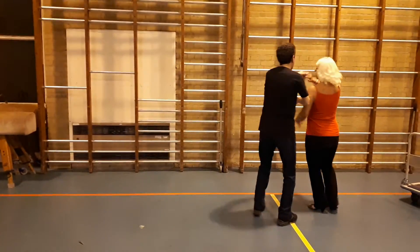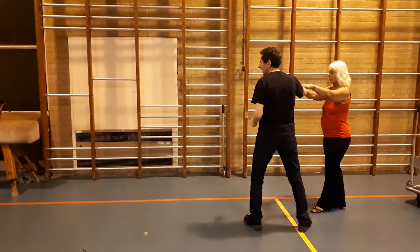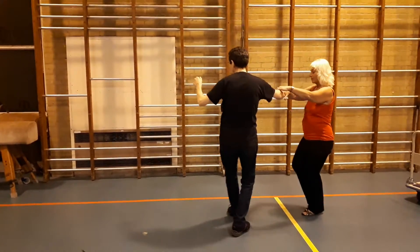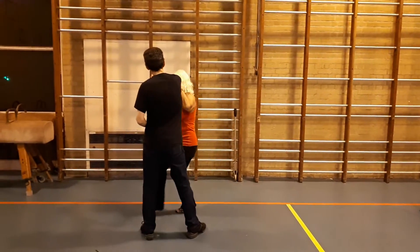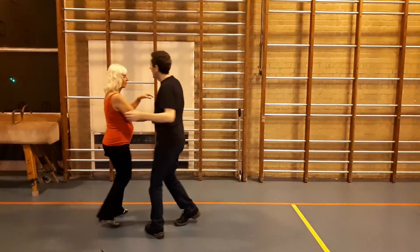We're going to do the returning to the double handed, locked low — this is a limbo. Step, tap, step, tap, step, tap, hold our base. Ladies: one, two, three, and then out.